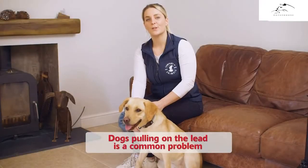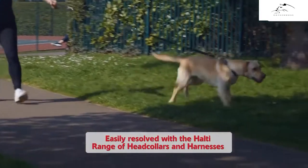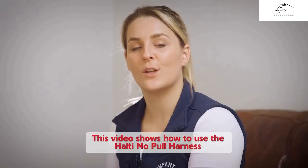Pulling on the lead is a very common problem amongst dog owners, however it can be easily resolved with a HALTI range of no-pull harnesses and head collars. This video will show you how to use the HALTI no-pull harness.